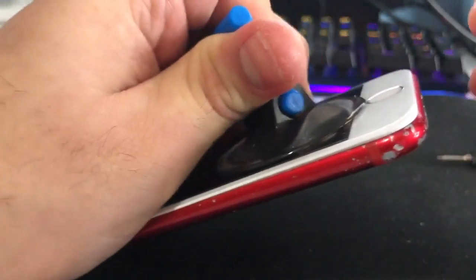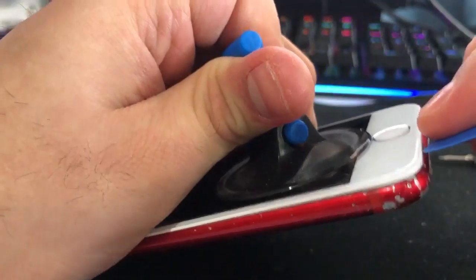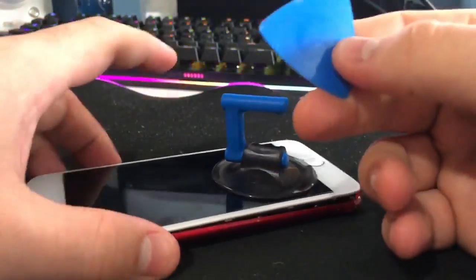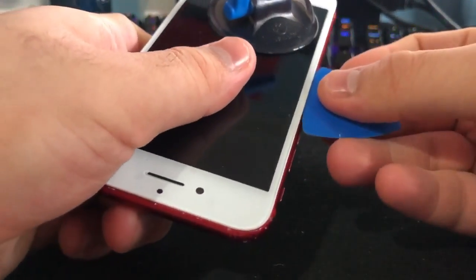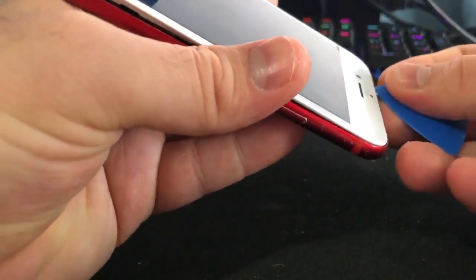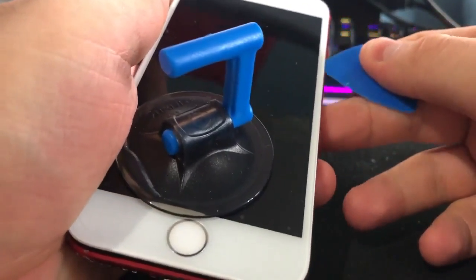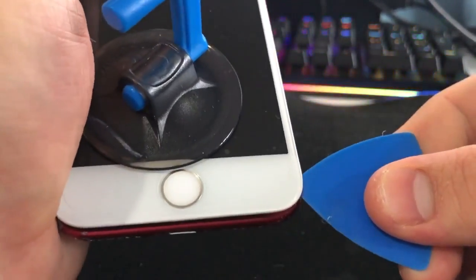On most phones, go under this corner here — there's more of a gap and you can easily get something to pry it up with, whether it be a playing card or one of these picks from my iFixer kit. Run it all the way around the phone. Be careful at the top and more careful on this side because that's where the cables are. Make sure you don't go any further than that. You're better off using heat as well.